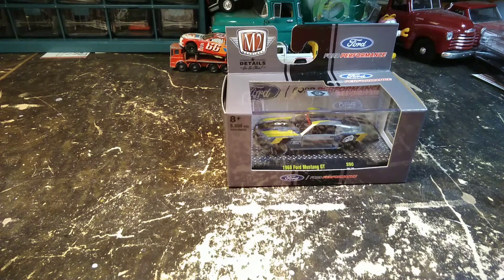Alright guys, so today we have another M2. The single M2 video seemed to be pretty popular and I have nothing else going on, so that seems to be a pretty good thing to do right now.